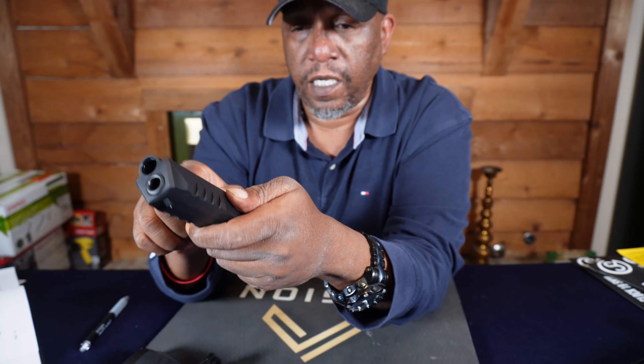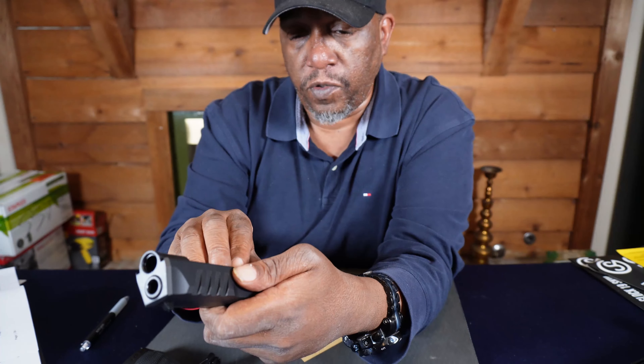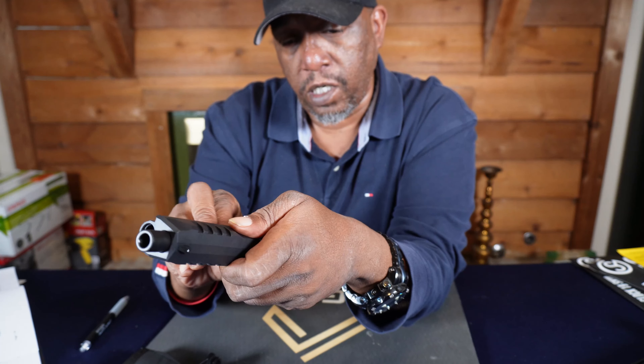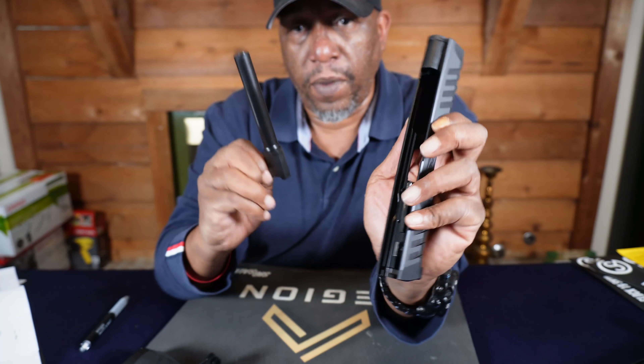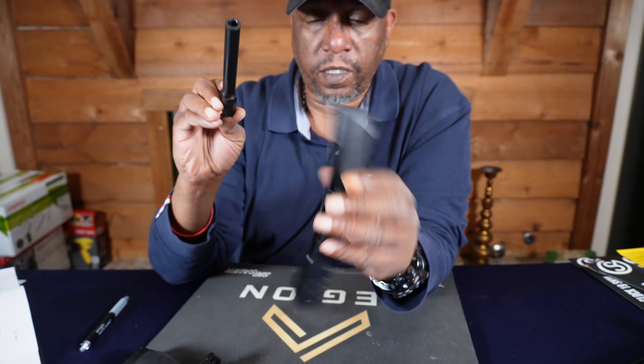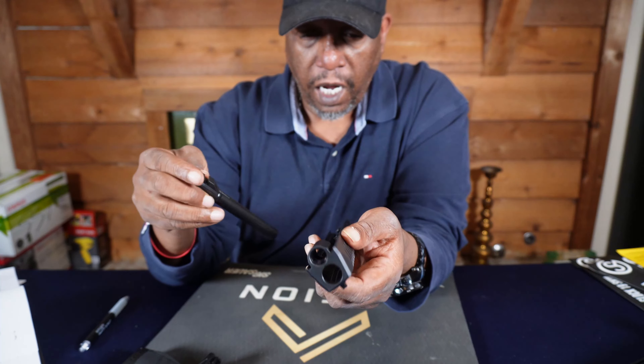So you got your slide and your frame. Then all you want to do is take out your recoil spring and take out your barrel, and you are good to go.